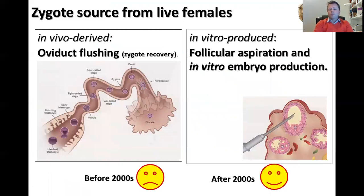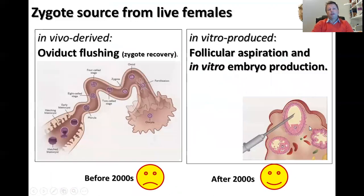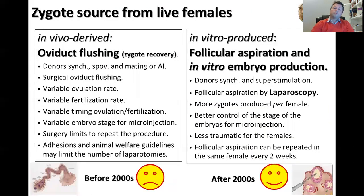We have two ways to produce zygotes: in vivo or in vitro. For in vivo zygotes, we need to collect the zygote from the oviduct by oviduct flushing. For in vitro production, we produce the embryos in the lab after oocyte recovery from follicles. When working with in vivo zygotes from live females, we need synchronization of donors, superovulation, mating or artificial insemination, and surgical oviduct flushing. But we obtain variable ovulation rate, variable fertilization rate, and variable embryo stage at time of microinjection — which is a problem for the success of the technology. Surgery also limits repeating the procedure in the same female due to adhesions and animal welfare concerns.